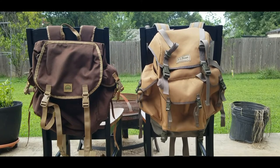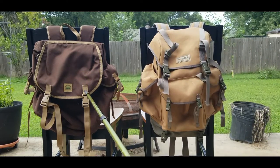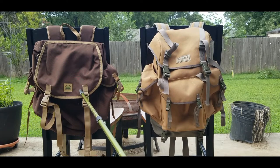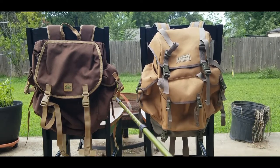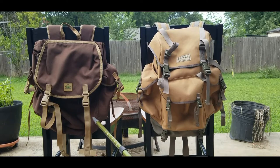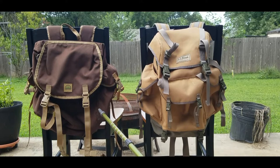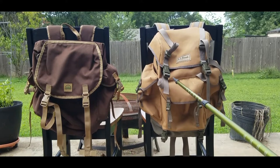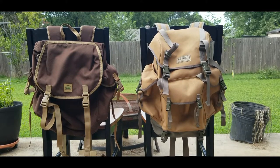Here we're going to address some issues people tend to ask a lot: what's the difference between the Hidden Woodsman Forest Ruck and the LL Bean Continental Ruck? Why should I buy this instead of that? We're going to look at the features of both so you can see what each has that the other doesn't, and then you can make your own informed decision.